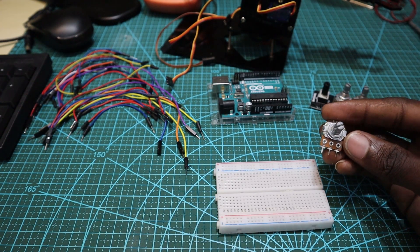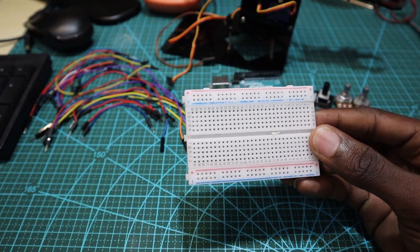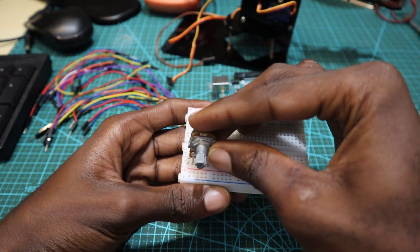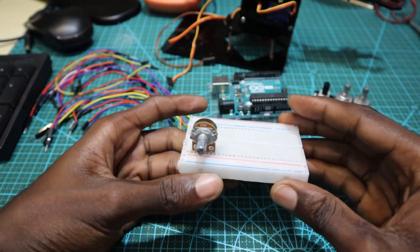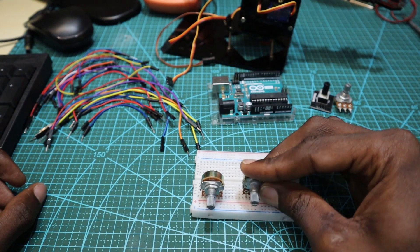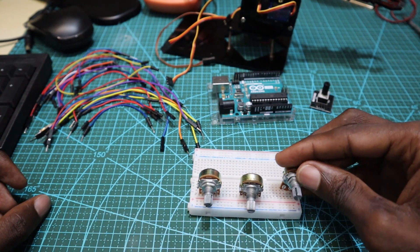What I'm going to do now is fix the potentiometers into the breadboard, just to help me make the connections.